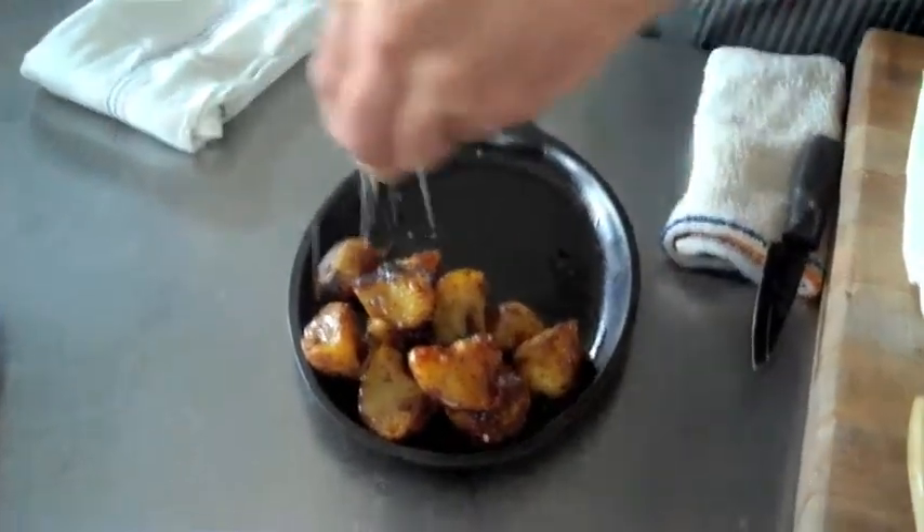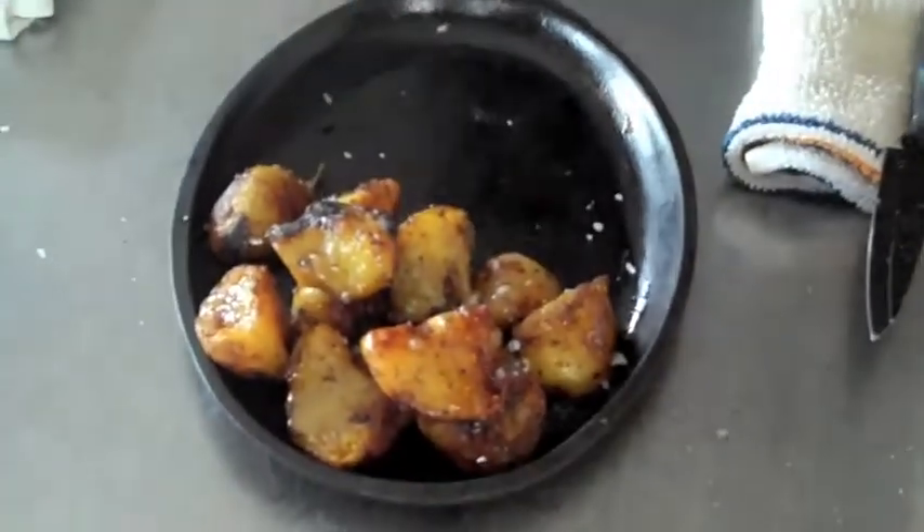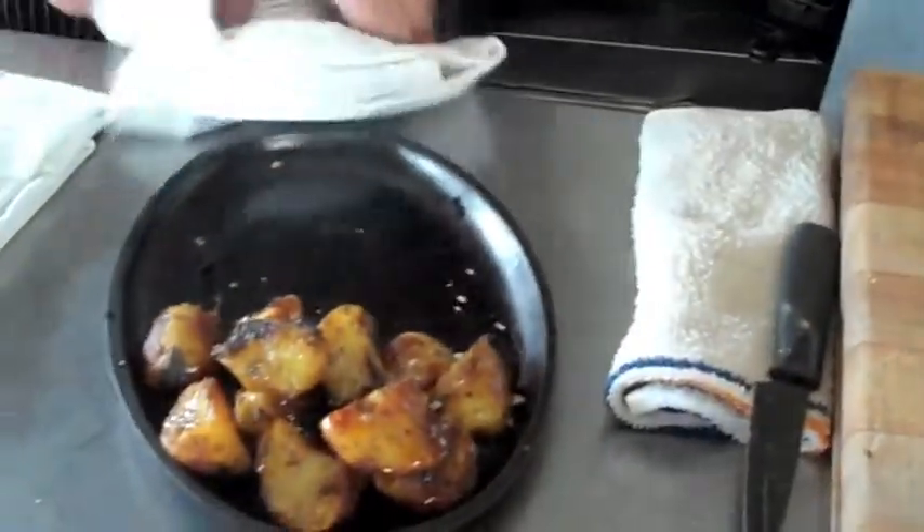A little bit of coarse sea salt, just for seasoning. Then we toss them straight into the oven on a cast iron. Right now it's probably running about 1,600 degrees. Typically, I run it at about 2,000 degrees or so.